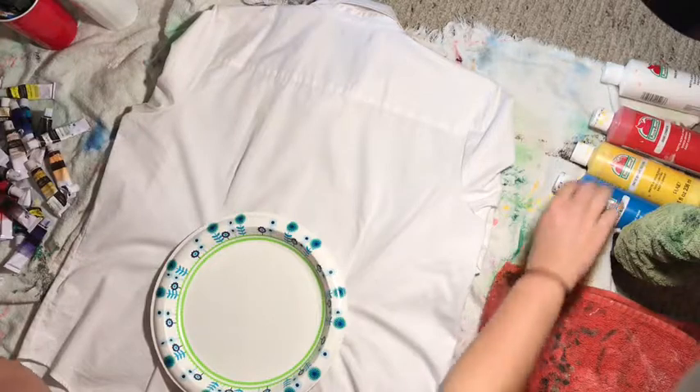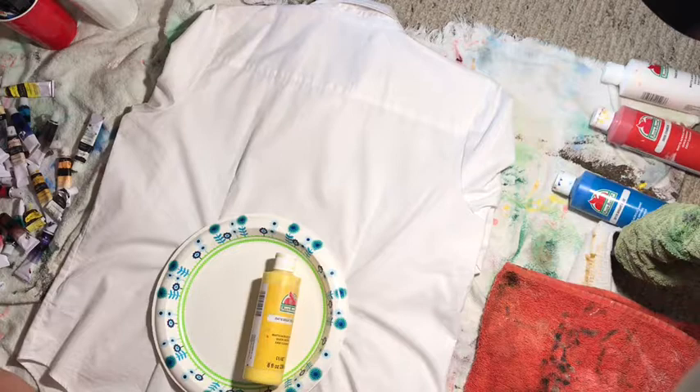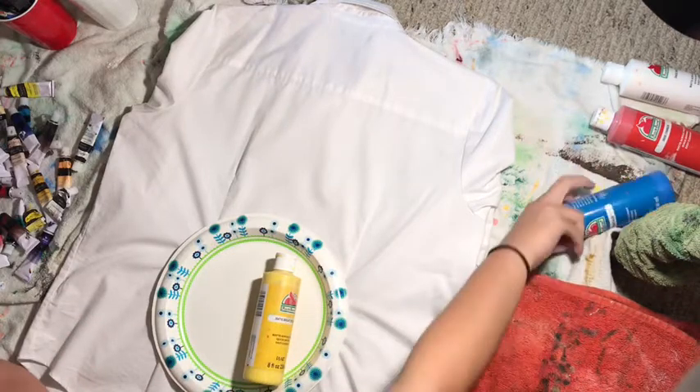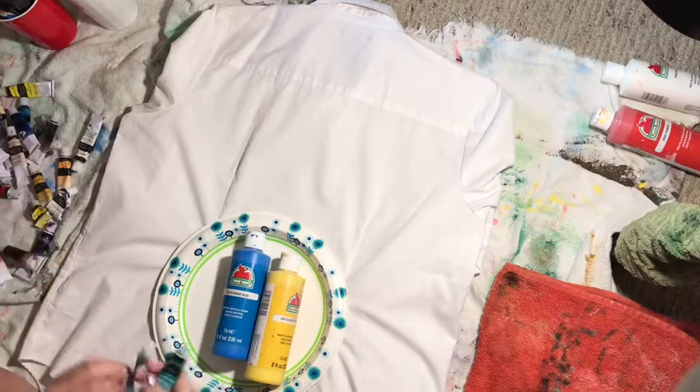We're gonna need some yellows. Let's grab this — so we got our yellow. We need our green. Ari, you don't have green so we have to make more. So there's that — we have these greens right here.